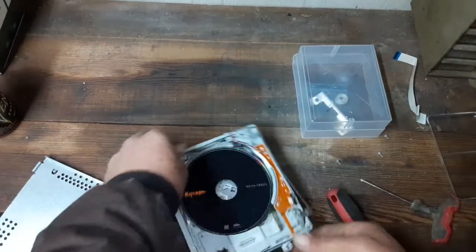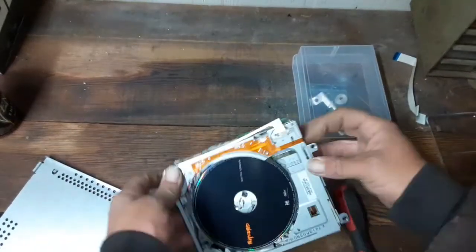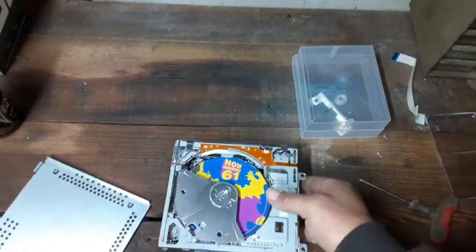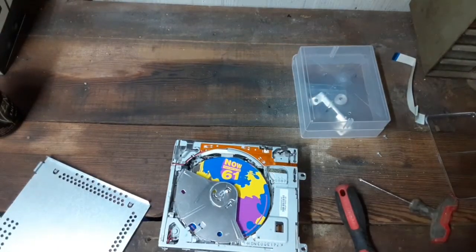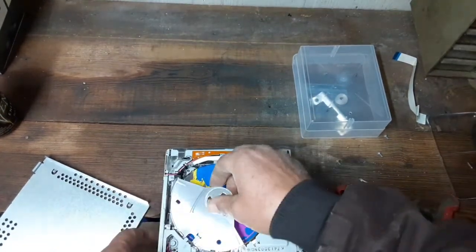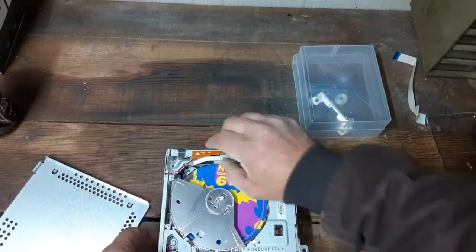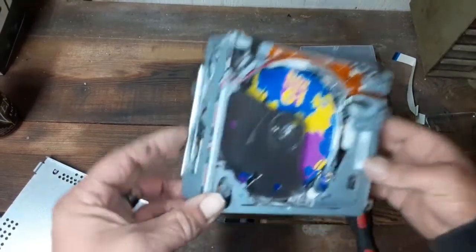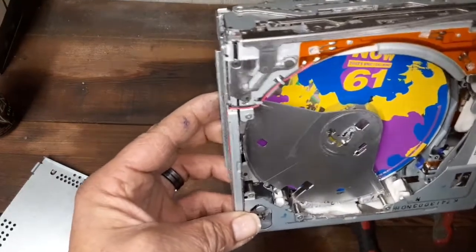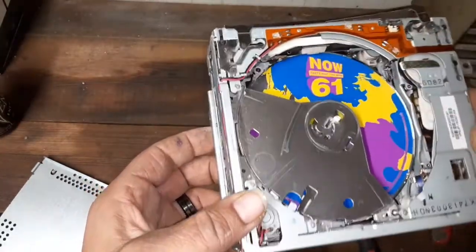If you're not careful enough you can scratch them, so I'm trying to be as careful as I can. I'm going to shake one out — it came out unscratched. All of them came out unscratched, thank goodness. Looks like something got stuck in there before.